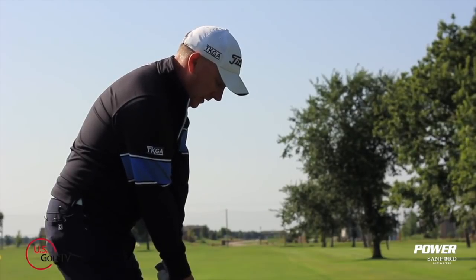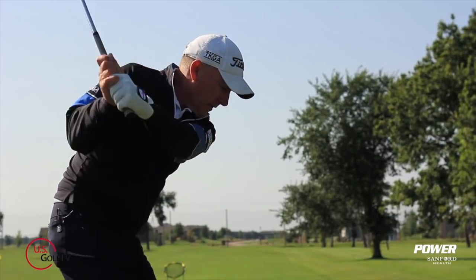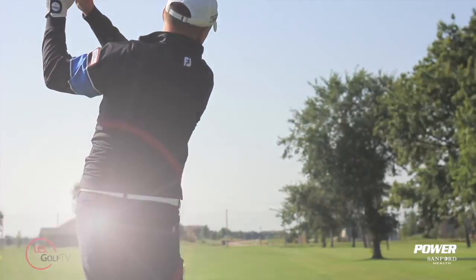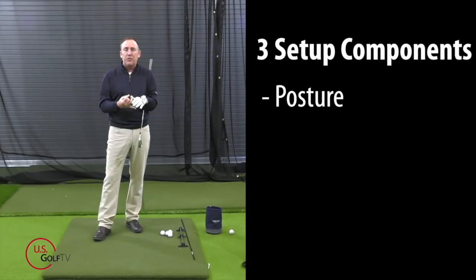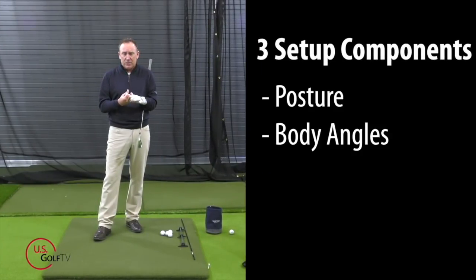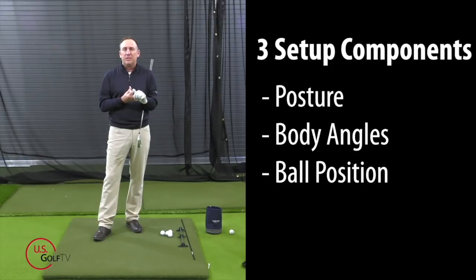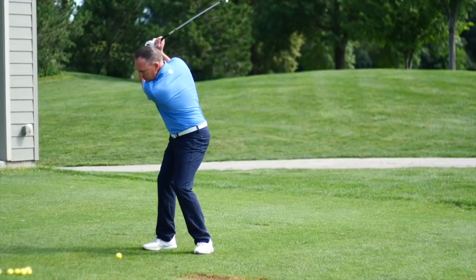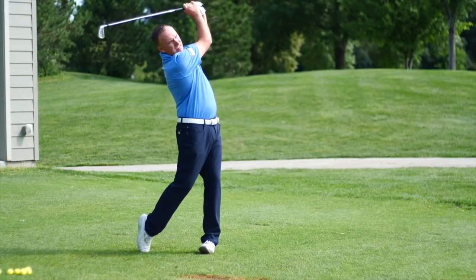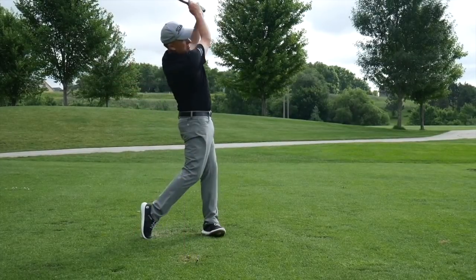Most faults that I see in the golf swing are a byproduct of a bad golf setup. Today I want to do a deep dive and give you the three components that are key ingredients to having a good setup so you can get the most out of your golf swing. We're going to talk about posture, body angles, and ball position.